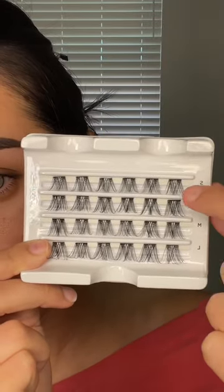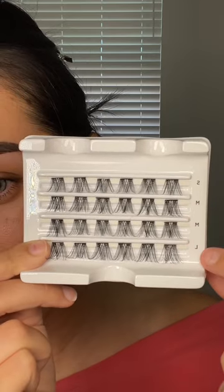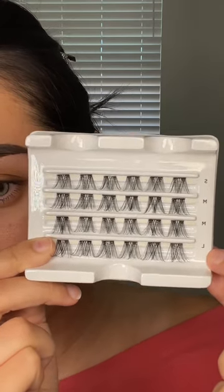This is the glue that I use — it's also from Kiss. If you take a look at this, there is an S for shorts, there are two M's for medium lengths, and then there's one row of just long lengths.